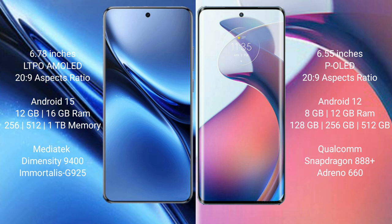Motorola S30 Pro comes with 8GB or 12GB RAM, and 128GB or 256GB internal storage. It is powered by the Qualcomm Snapdragon 888 Plus processor with an Adreno 660 GPU.